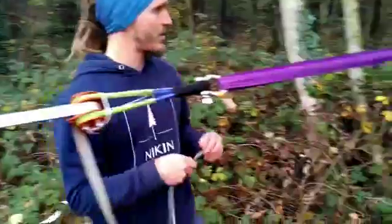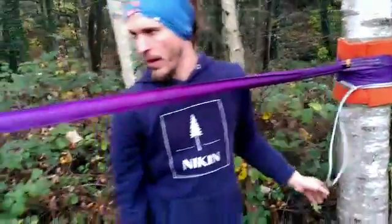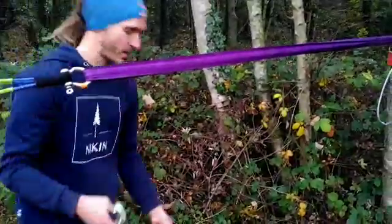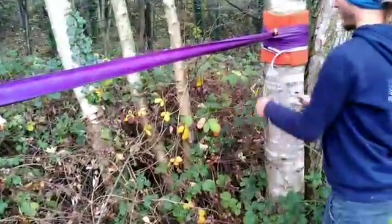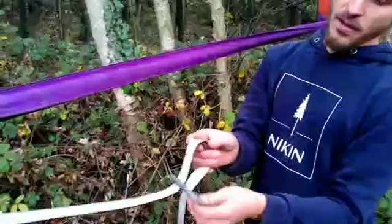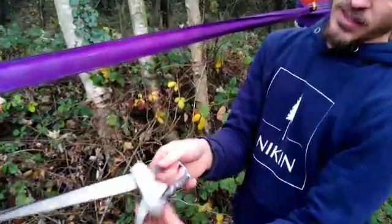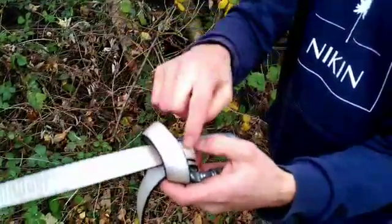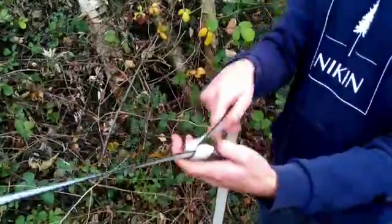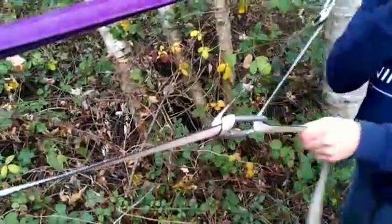I can just use my Dyneema sling again to create a second anchor. Then I need two carabiners, which can be rolling carabiners or normal ones. I clip in one redirection, take the tail and do a girth hitch around it — going around so I end up with a girth hitch. I dress it so the incoming webbing is on top and the outgoing webbing is on the bottom. Then I use the redirect and clip it in here.